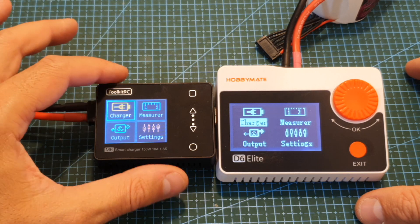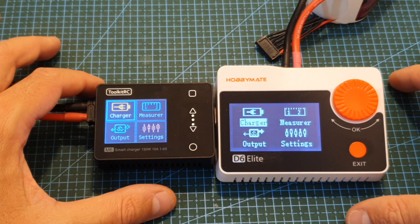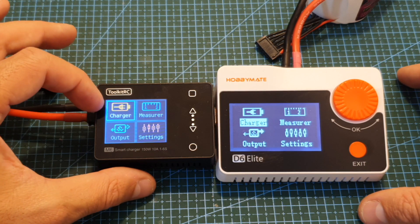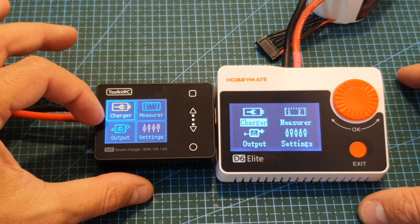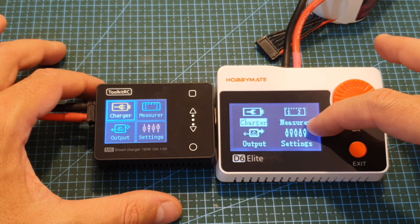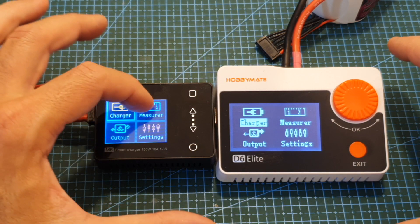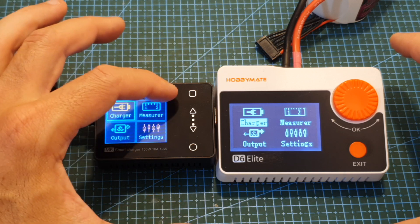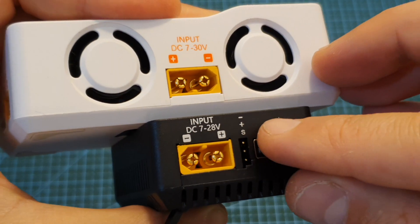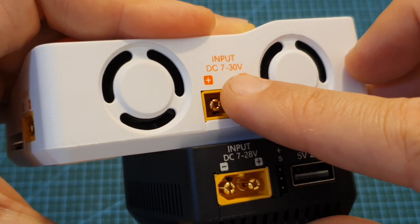In terms of features, the M6 is very similar to the M8 which I've recently reviewed. The main differences are that the M6 is much smaller, it features a 1.8 inch color LCD screen whereas the M8 features a bigger 2.2 inch black and white LCD screen. Just like the M8, the screen of the M6 is not a touchscreen — operating the charger is done using capacitive buttons. The M6 operates on a DC battery between 7 to 28 volts whereas the M8 can accept between 7 to 30 volts.